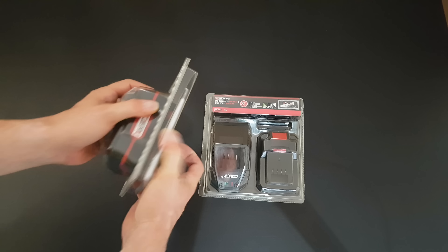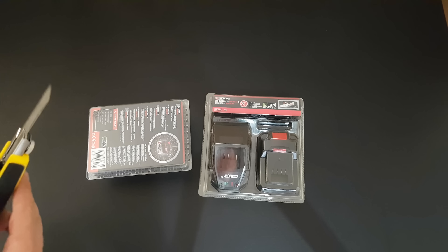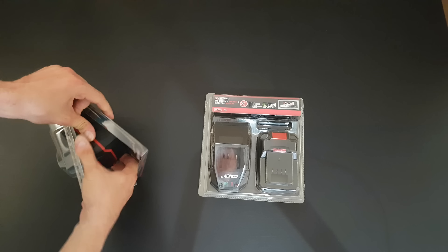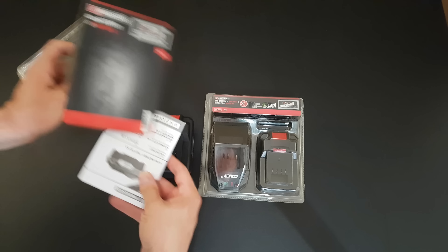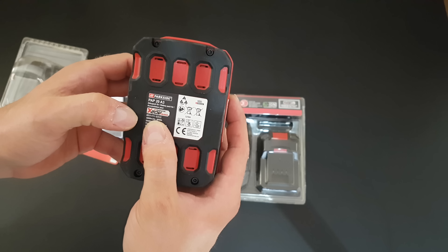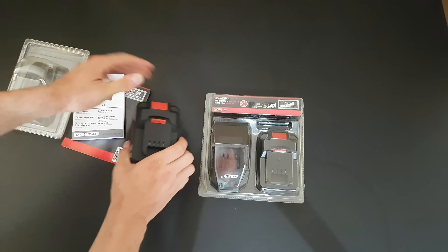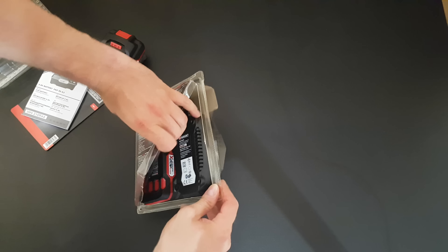Let's open the package — I'll use a knife, trying to open it as carefully as possible because you may hurt yourself. Here we are, the first one is open. Inside we have some manuals — your choice if you want to read it. Here is the battery PAP20A3, 4Ah, 80 watt hours, 20 volt. The indicator says it's fully charged, but I will charge both batteries anyway.